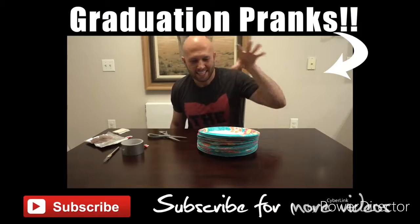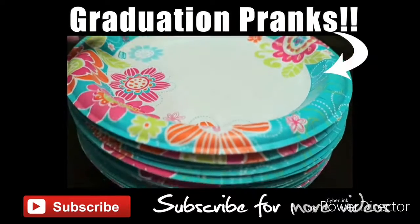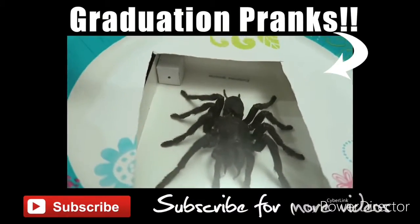Let us know what your favorite prank was in the comments below — which one was your favorite? Make sure you hit that subscribe button and give this video a thumbs up. Live, inspire, shock the world — see you next time! Bonus prank: get a stack of paper plates, set it right next to the food, and put a fake spider underneath. When someone takes that top plate off, there's your spider right in front of their face.